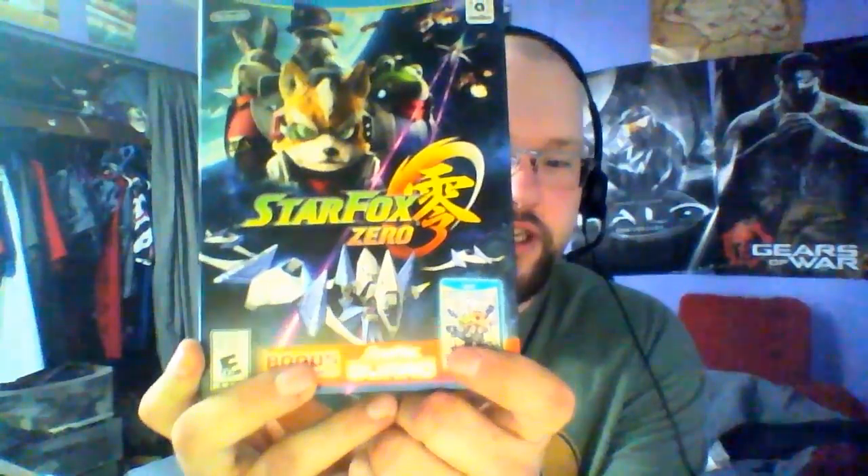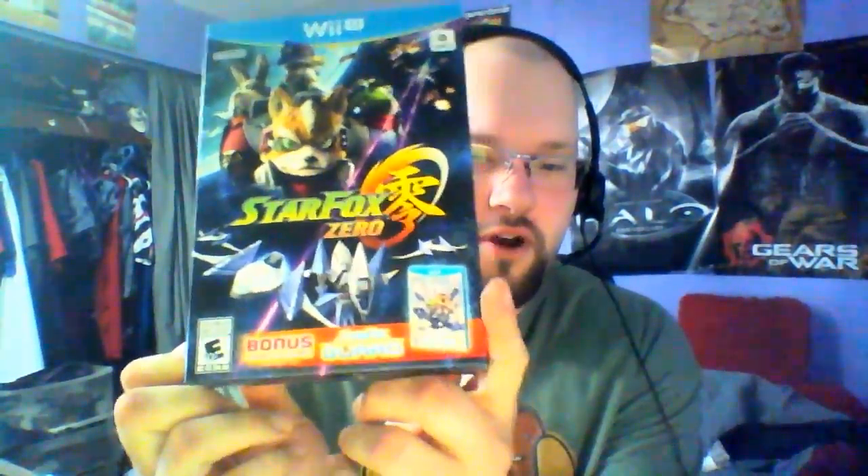What's up guys, Nicker here with a brand new unboxing video. This is take two — take one, I forgot to unbox it. I kind of just took everything out and didn't even bother to deal with the plastic. The game kind of ruined it in one of my videos. StarFox Zero with StarFox Guard — I'm excited.